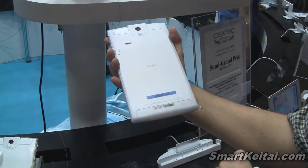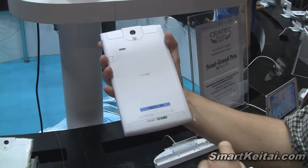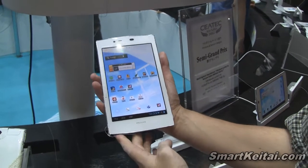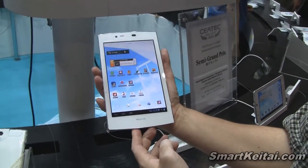Take a look at the back again — you can see we have our speaker right there. And if you look at the screen, it's running Android 4.0 Ice Cream Sandwich.